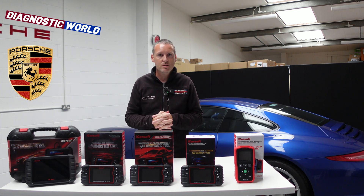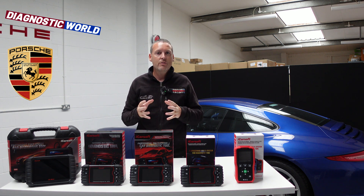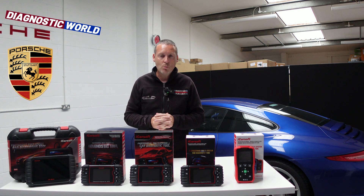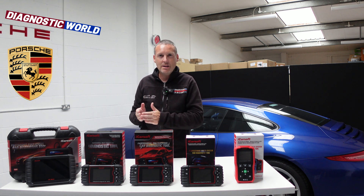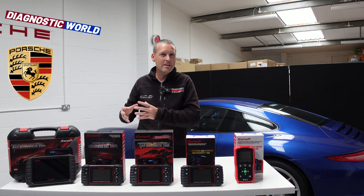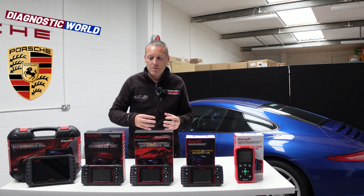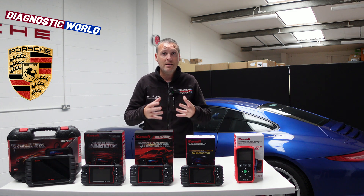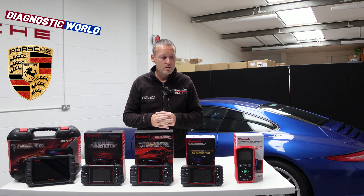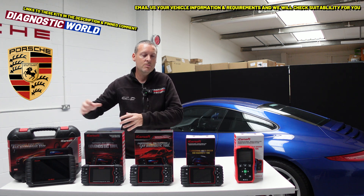Hi guys, thanks for tuning in to the ScanTool Network. In this video, we're going to be taking a closer look at the top five handheld diagnostic scan tools for the Porsche 911 991. The 991 was produced between 2012 and 2019 — 2019 being more so some of the special models like the Speedster. We'll start with the cheapest and work our way through to the most expensive.